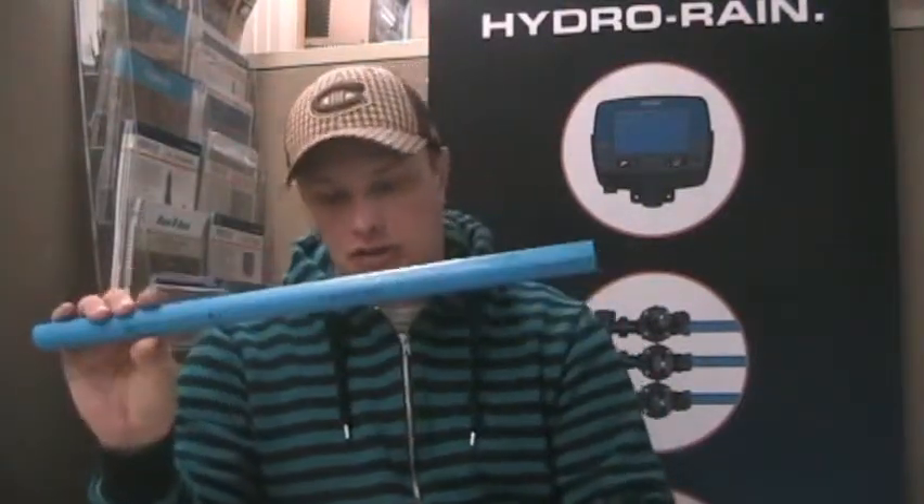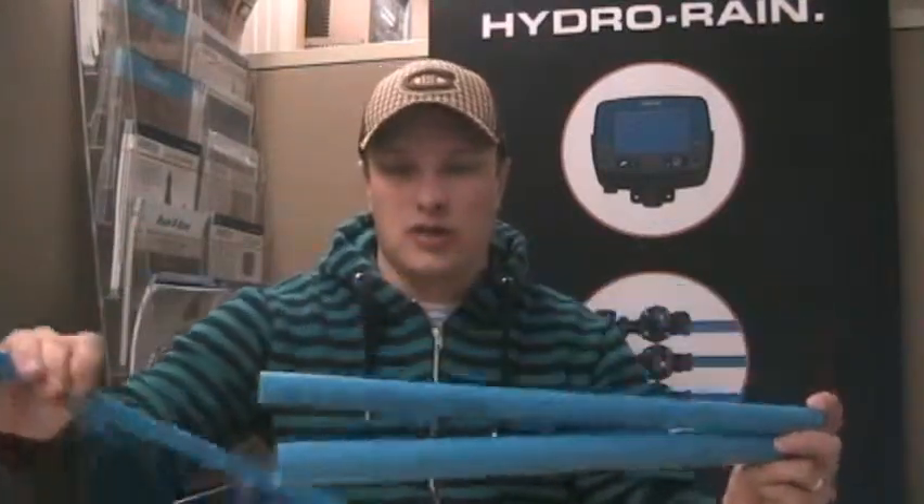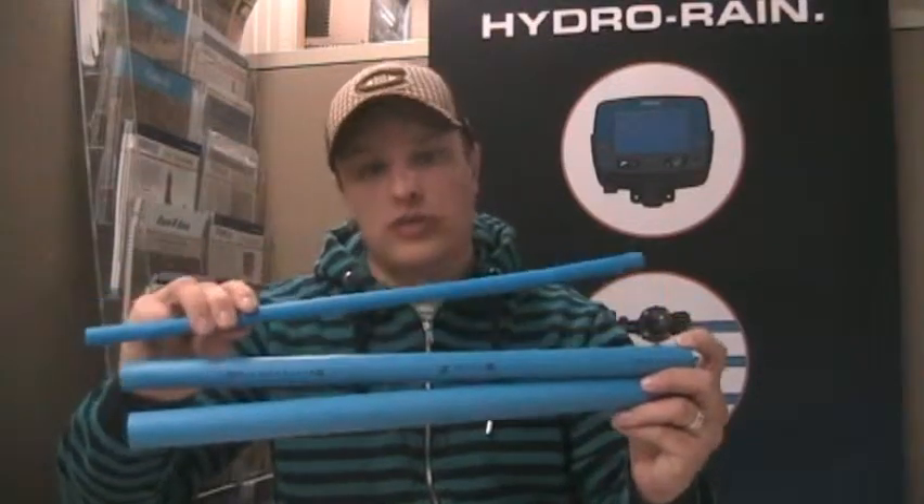Hydro Rain has their BlueLock fittings which are really cool fittings that just push together. They've got these for one inch, three quarter and half inch pipe that works with their BlueLock pipe. I've got just a little stick of the BlueLock three quarter there, the one inch, and the half inch swing pipe that's used to run over to your head to give you a little bit more flexibility when you're setting it.